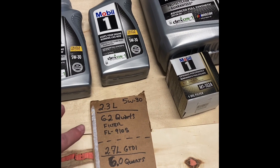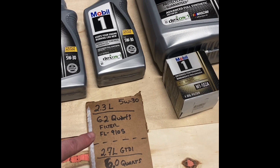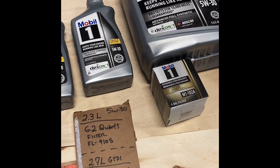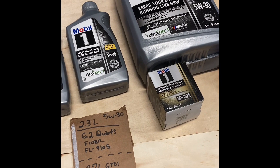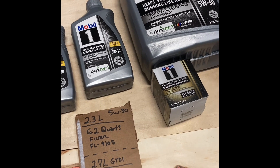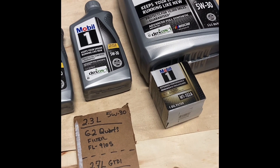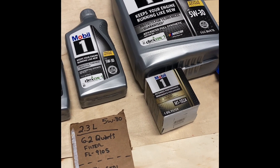The filter — if you're an OEM person — the Motorcraft number for the 2.3 liter is FL-910S. If you have a 2.7 liter, it also takes six quarts, and the filter for those models is the FL-2062.